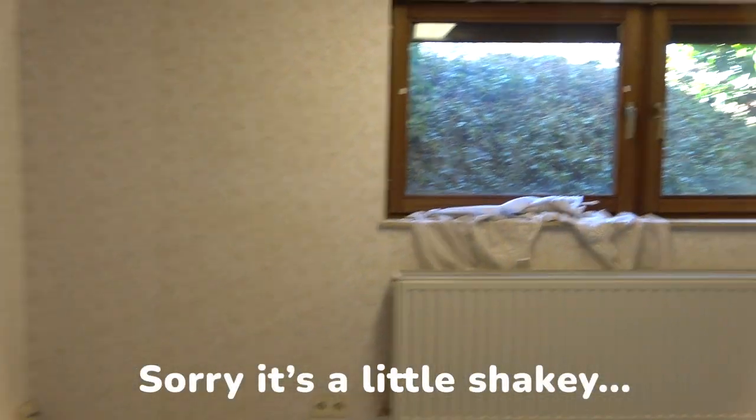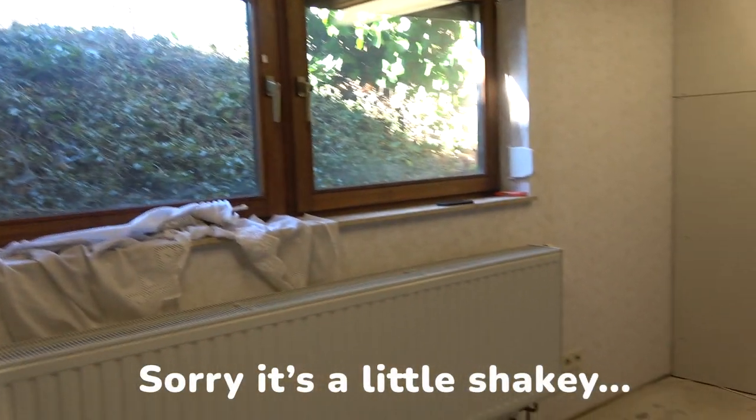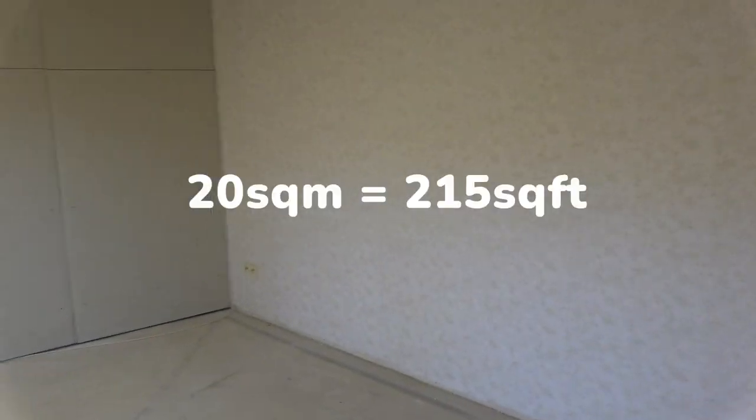One room is 20 square meters and the other room is about 13 square meters. We have so much basement space — 20 square meters would probably be enough, but I might as well spread out. So here is the first room; this is going to be the main room. This is the 20 square meter room.